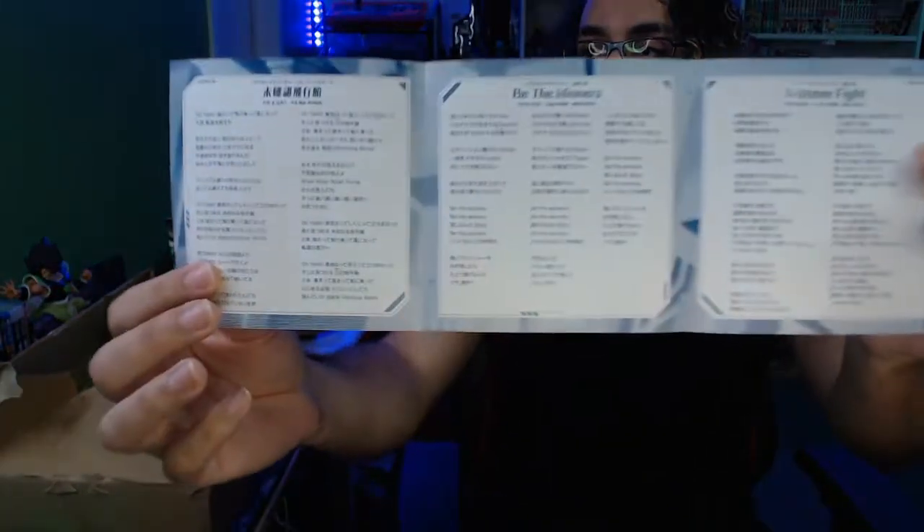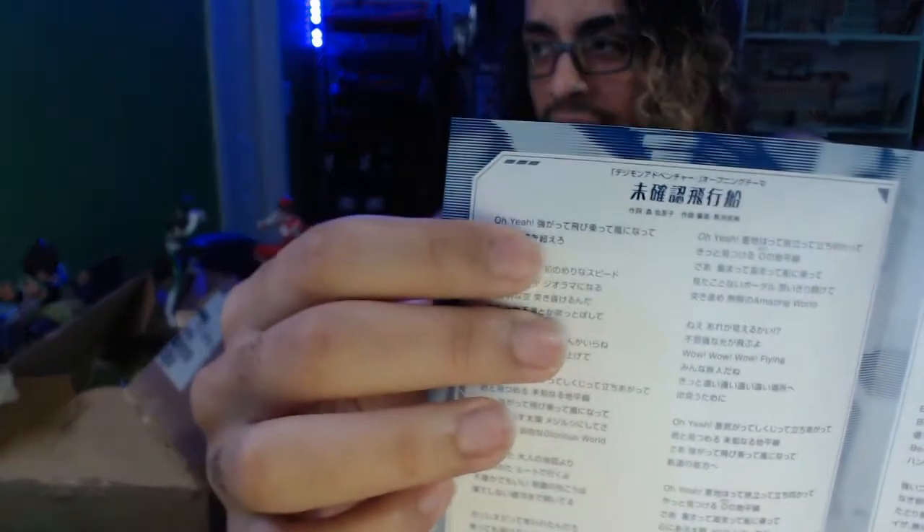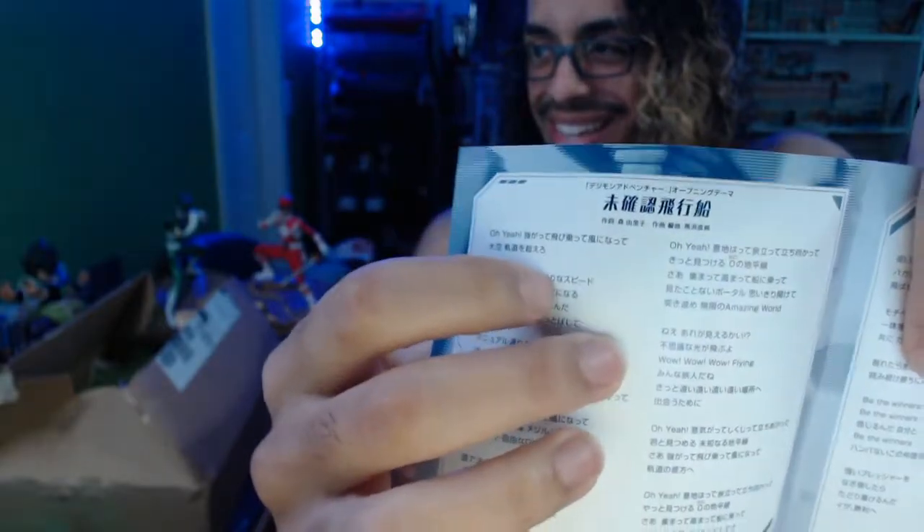There's a bunch of text in Japanese that I don't know how to read all of yet. Oh, this looks like the lyrics — these are definitely the lyrics to the opening 'Be the Winners' and 'Extreme Fight.' 'Be the Winners' is one of the insert songs if I'm getting that right. You can tell these are lyrics because right there — 'kaze ni nanate' — boom. So that's the first item. I'm going to close this up and have it burned after the video.